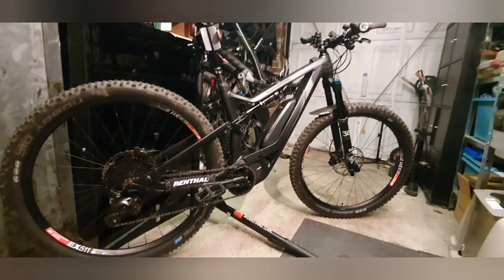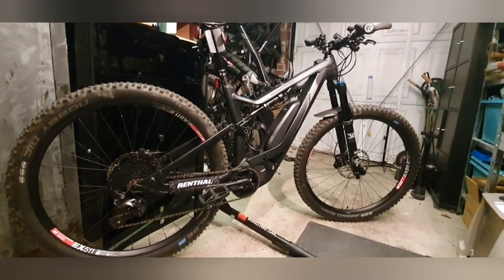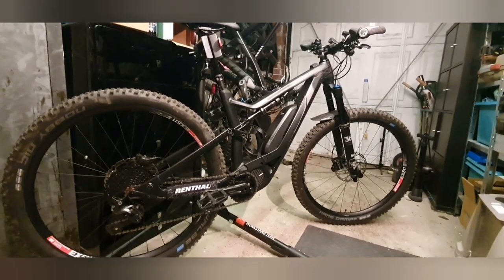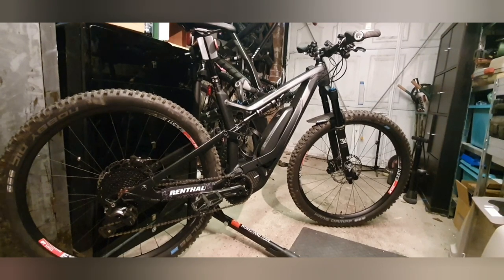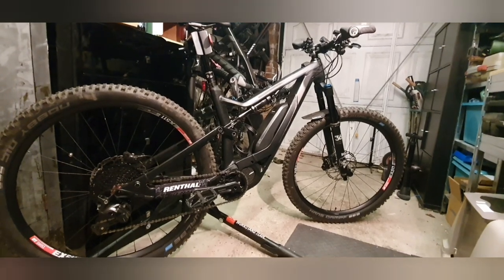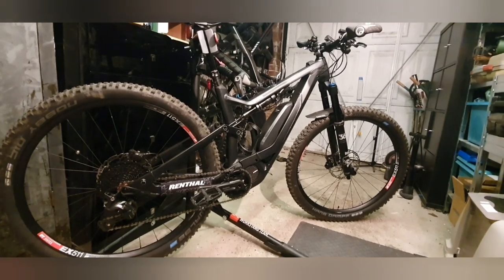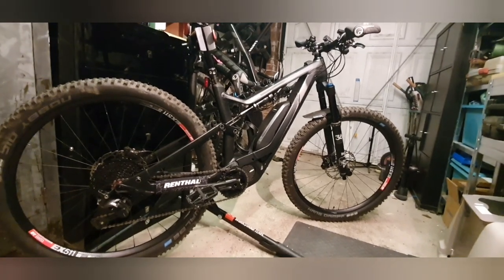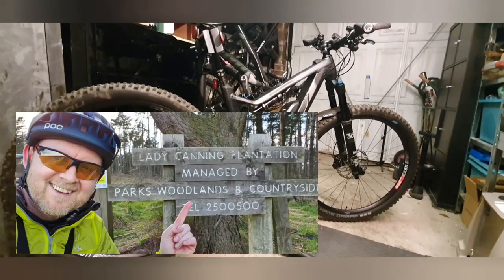The run you saw earlier in this video was up at Lady Cannings Plantation, which is a cracking little mini bike park. It has some kind of fire road, almost like dirt track trails running up to the top, and then two purpose-built runs which are both quite flowy trails. One is Blue Steel, which you saw in a previous video — much faster, much more flowy. The one earlier in this video was called Cooking on Gas — a few more drops, much tighter switchbacks, tighter berms. I actually prefer the Cooking on Gas trail. It's a great, great bike park.